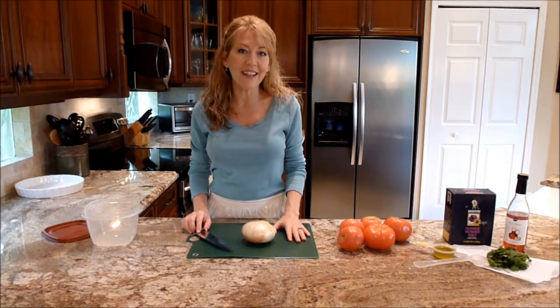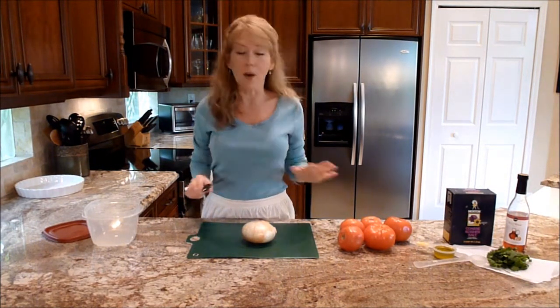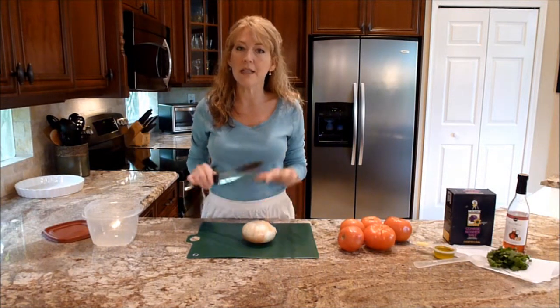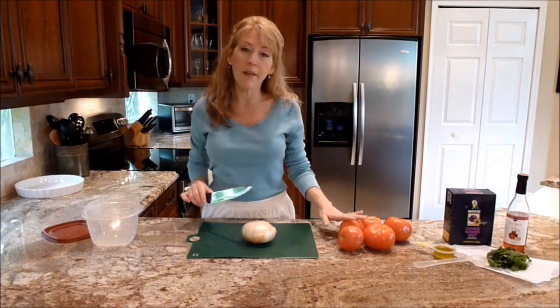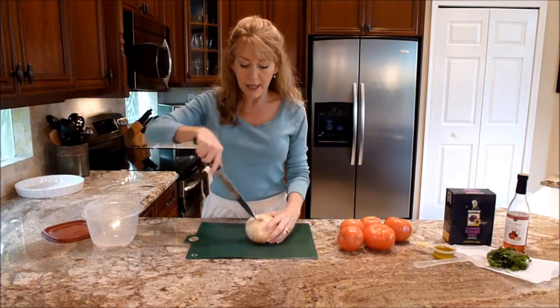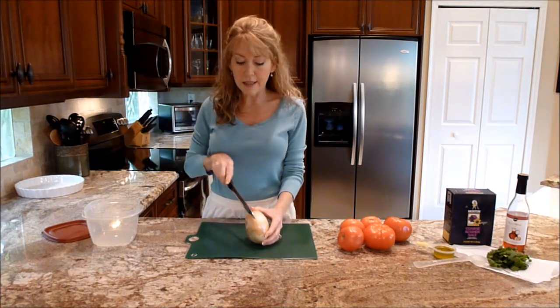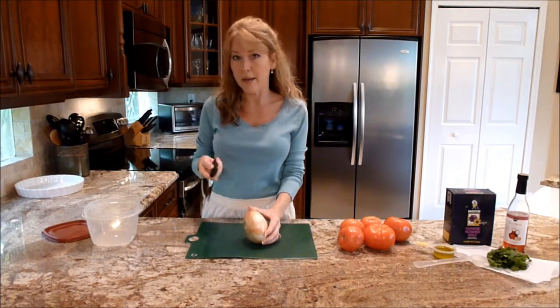This is a really easy salad and it keeps really well — it almost gets better with a little bit of time. The only thing that's specific is the way both the onion and the tomato are cut. They call it a feather cut, and all that means is that the onion and the tomato are cut like this — not sliced like you would for a hamburger or a sandwich, but feathered.